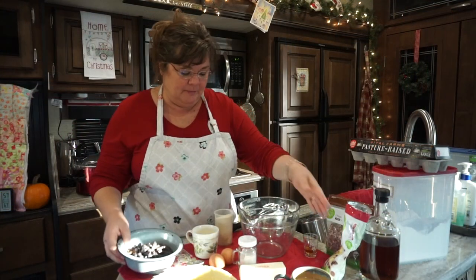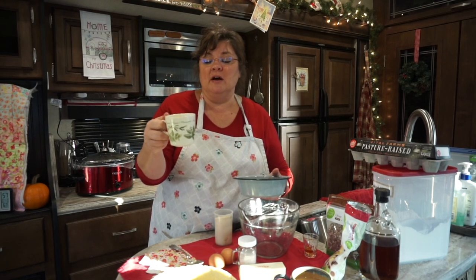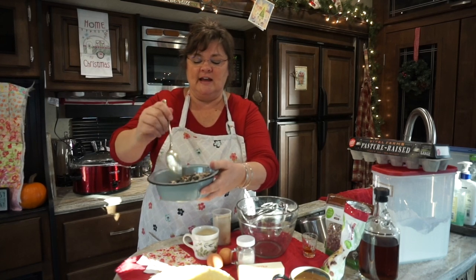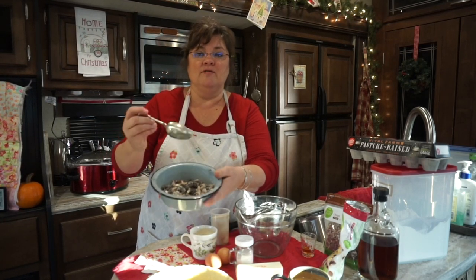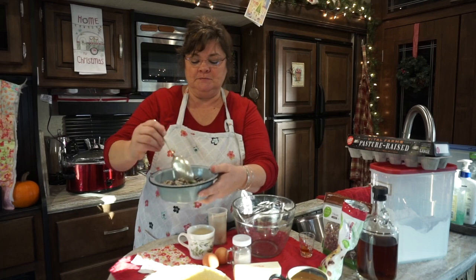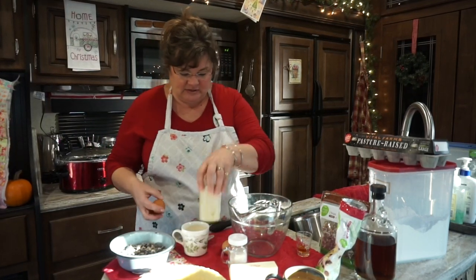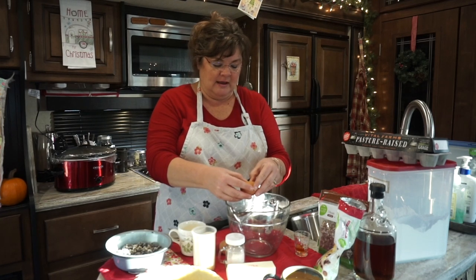I'm putting the pecans and chocolate chips in the bowl together. I've already measured a half cup of all-purpose flour. I'm going to take a little bit of that flour and coat the chips and pecans with it. This helps to keep the nuts and chocolate chips suspended so they won't all fall to the bottom of the pie — and this is a good tip for cakes, pies, breads, and muffins. I've got the remaining half cup of flour set aside, along with one cup of sugar. Let me get my eggs in here.